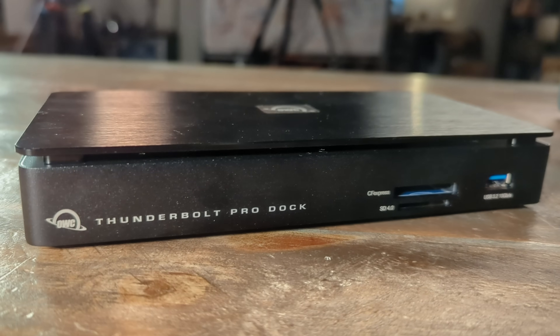Today I want to share the coolest photo editing upgrade I've done in a really long time. It's great with both my PC and my Mac. This little dock feels like it was made for me. It's by OWC, and I'll walk you through why it's so awesome.